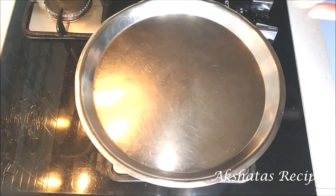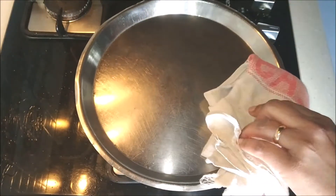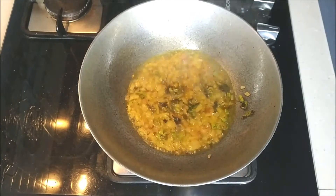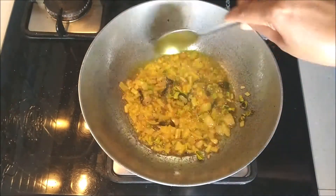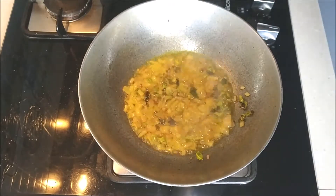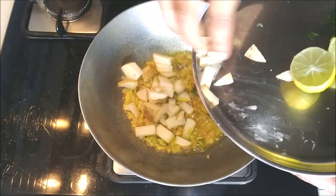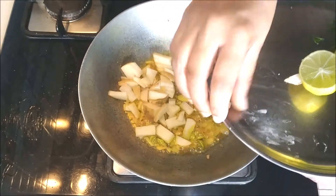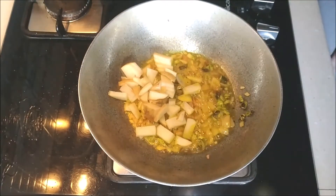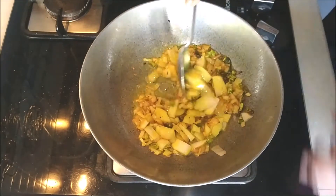Next I'm going to cover this for about half a minute so that the onions get cooked a bit. Give it a small stir. Then I'm going to add my one medium sized potato, which I've washed well and cut into fine cubes. Give it a stir so that everything gets mixed well.